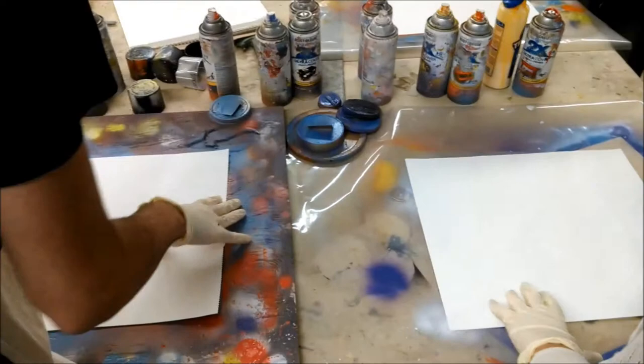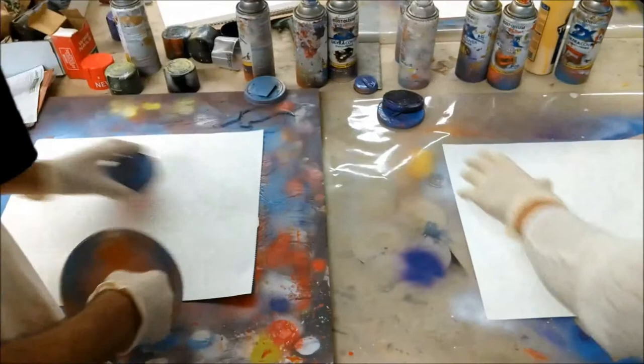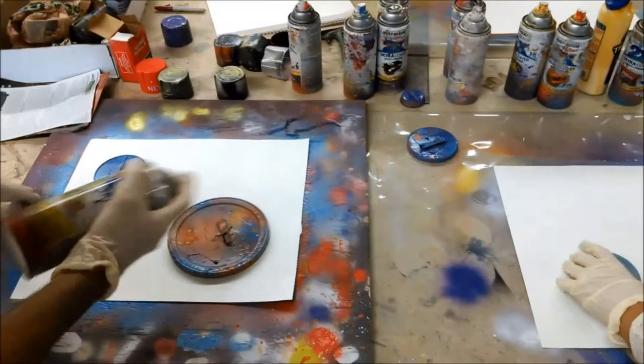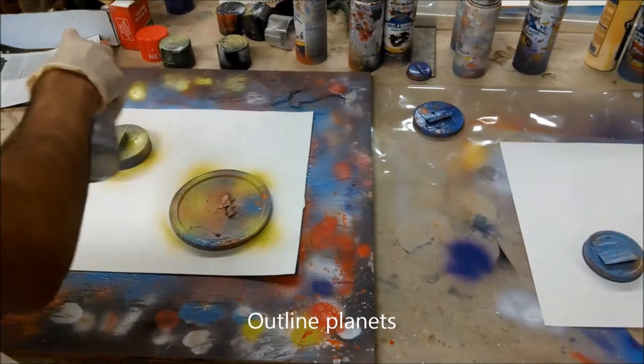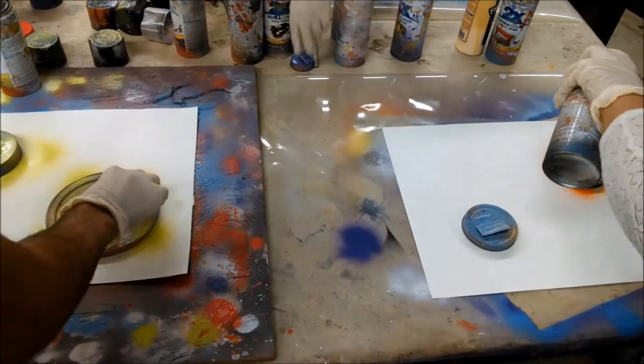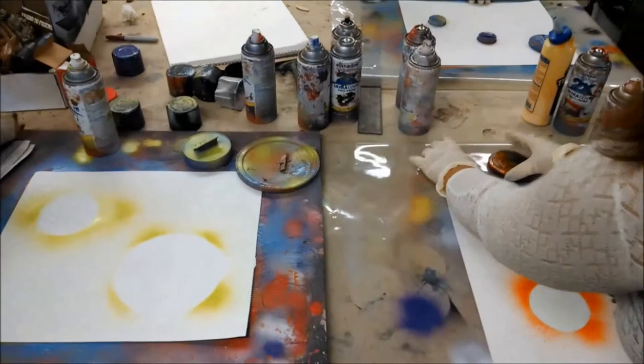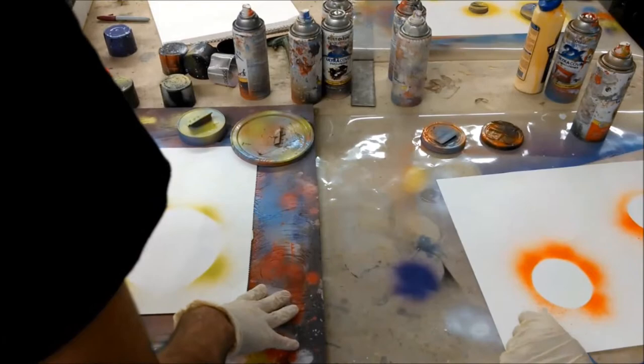Some of the caps don't work that good, that's why some are missing — just take them off and put them on if you have to. First thing you want to do is pick out planet stencils. Take a couple and put them anywhere you want. Then take any color and just spray lightly so you know what spot the stencil is in. Now we have the stencils placed.